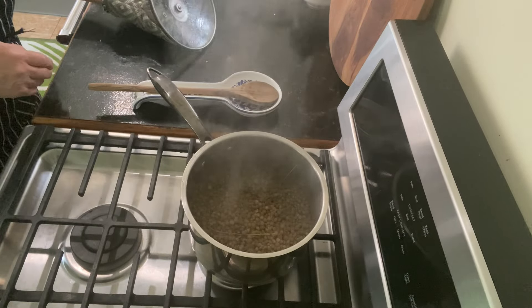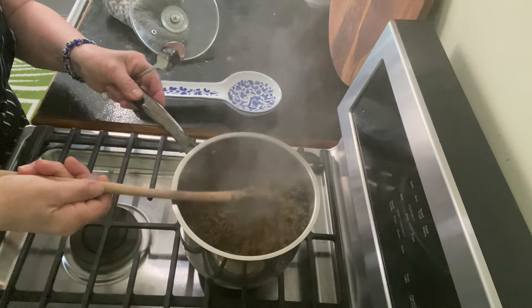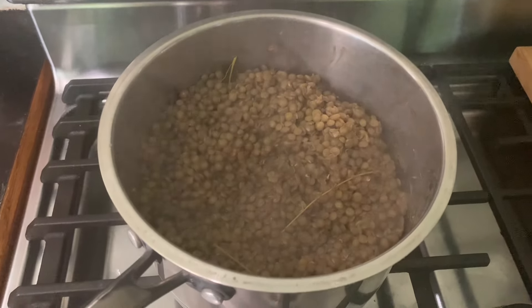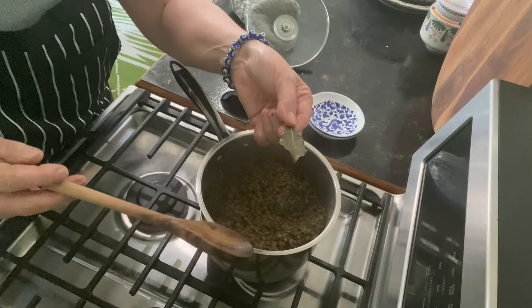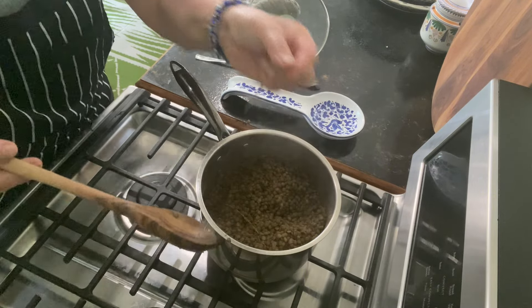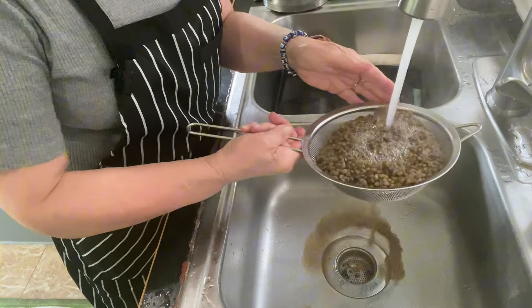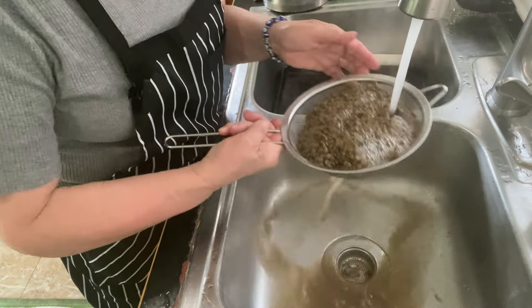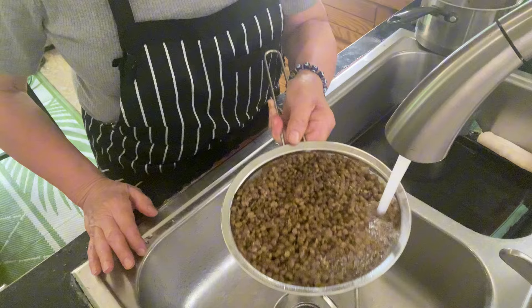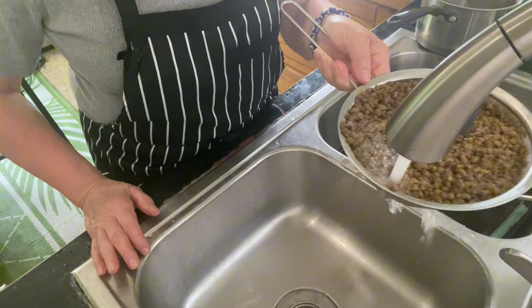The lentils have cooked for 25 minutes — make sure that you taste them. You're going to see that all of the water has evaporated and they're just right. Take out the bay leaf and also those thyme stems — you don't want anyone eating those. I'm going to rinse the lentils now. You can see the brown residue coming out of the bottom, so make sure the water comes out clear.